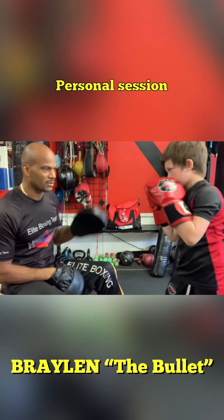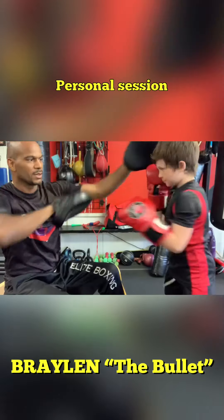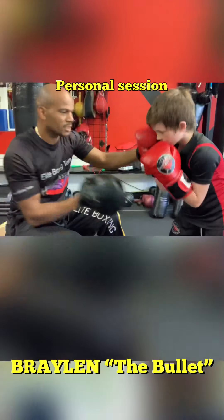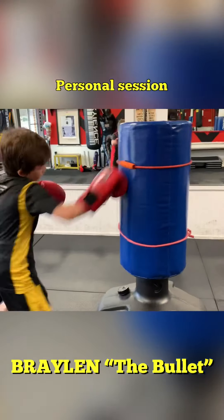Cross. Cross. Cross. Cross, cross, cross. Don't drop it down. Come straight here. Cross on that. Cross.